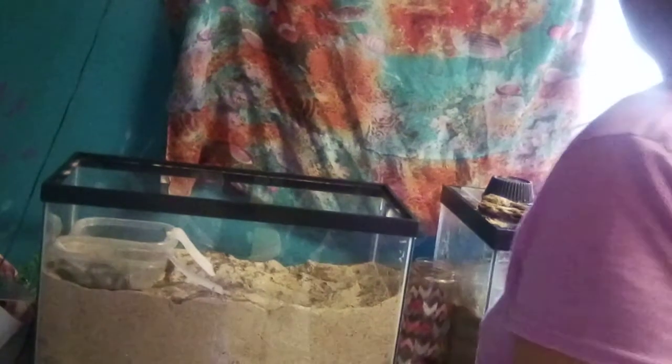The next step is you can add a piece of cork wood that you can find at your local pet store. You can place this in the corner and put it down in the sand a little to give them a hide spot. You also want to add some cholla wood — they like cholla wood, that's what they eat. They also eat the cork bark.